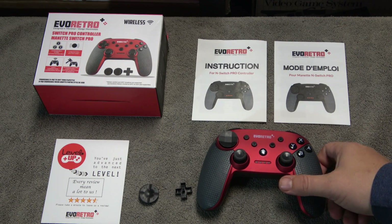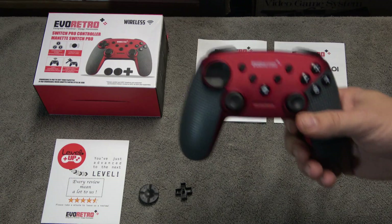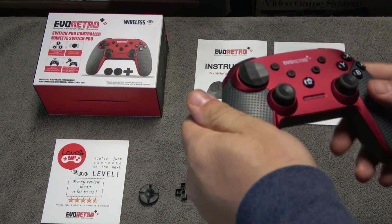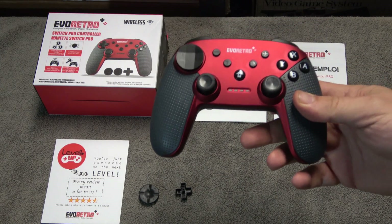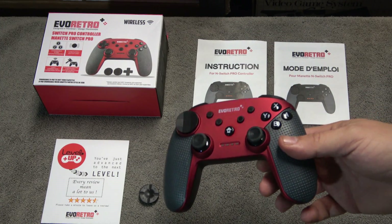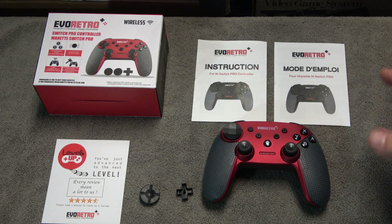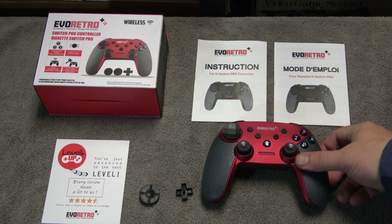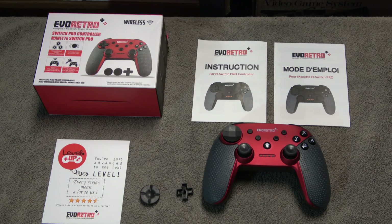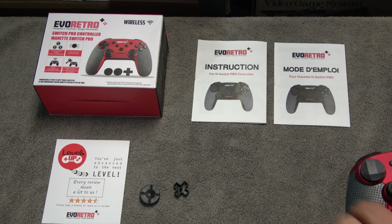One of the products I'm going to talk about today is the EVO Retro, a Switch Pro controller. One thing I really like about it is the grip and ergonomic design. More importantly, this is less than half the price of a Switch Pro controller. I'm not going to lie — the Switch Pro is one of the best controllers on the market — but if you're on a budget, with Smash Brothers coming out on Switch, this is a pretty good option. It's pretty tough; I've already dropped it twice and it took the hit well.